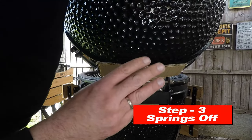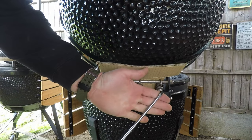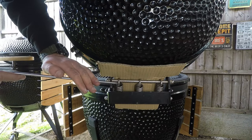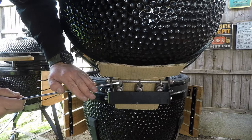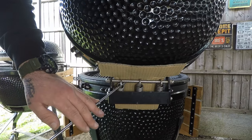Step number three: taking the springs off. With the screwdriver, go underneath the top of the spring and pop it off — it will come off.